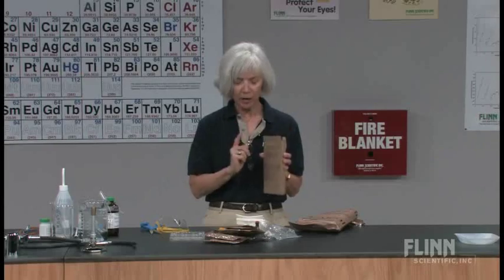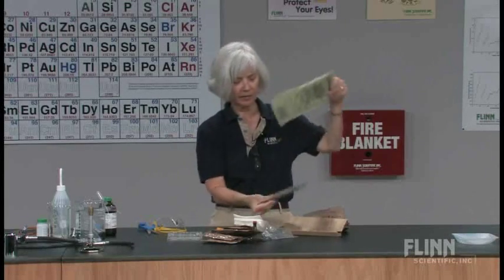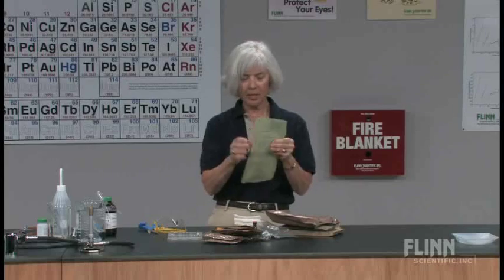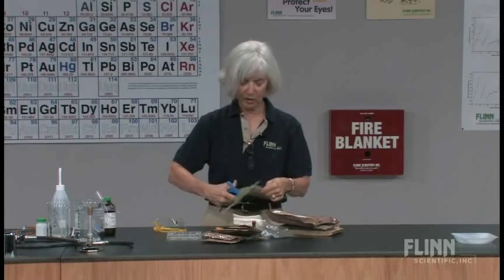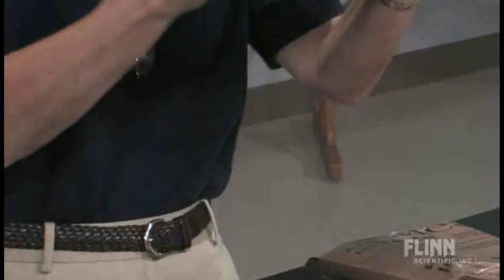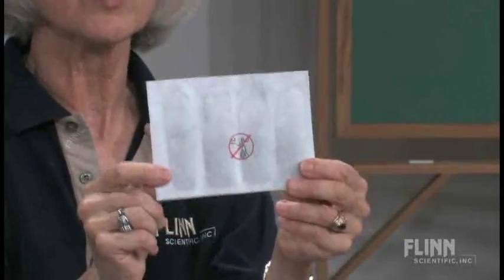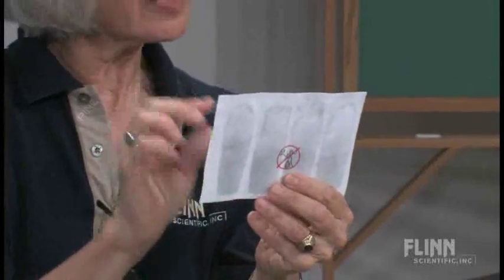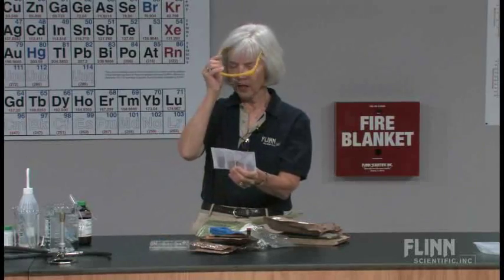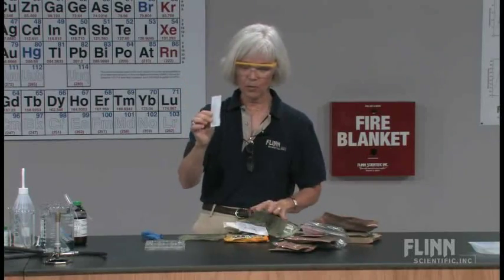Let's look at this flameless ration heater a bit closer. I'll take it back out and dump out the entree. Now I'm going to cut open the lower part to get at the material inside the flameless ration heater — this is what's going to react with the water. I refer to these as baffles because there are four of them. We're going to cut these open and test the material.